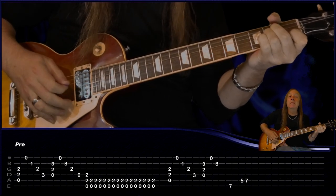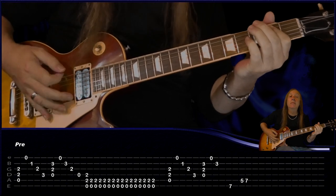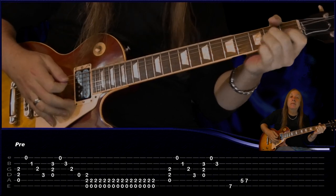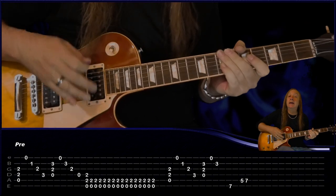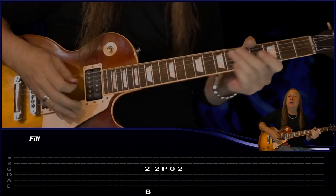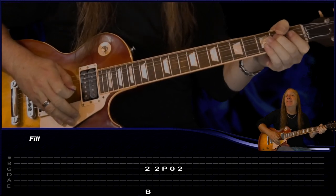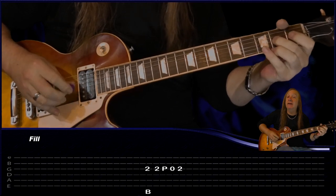There's a solo fill when we're chugging along on the E. We're just going to bend the second fret on the G, then play second fret, pull off to the open, play at the second fret.